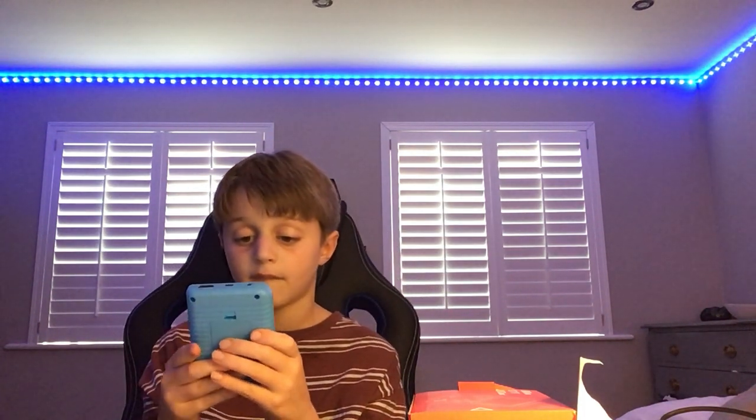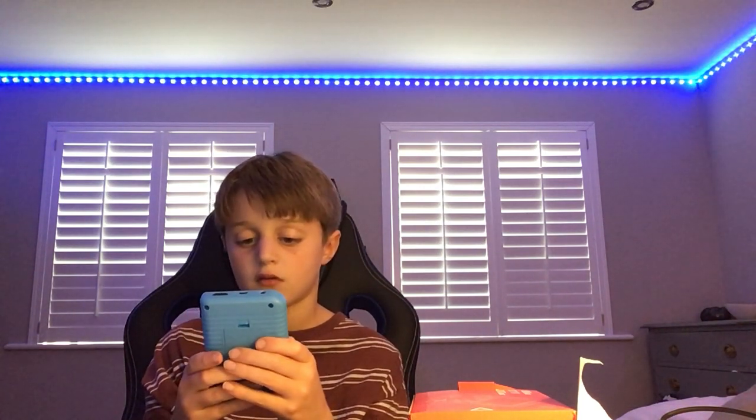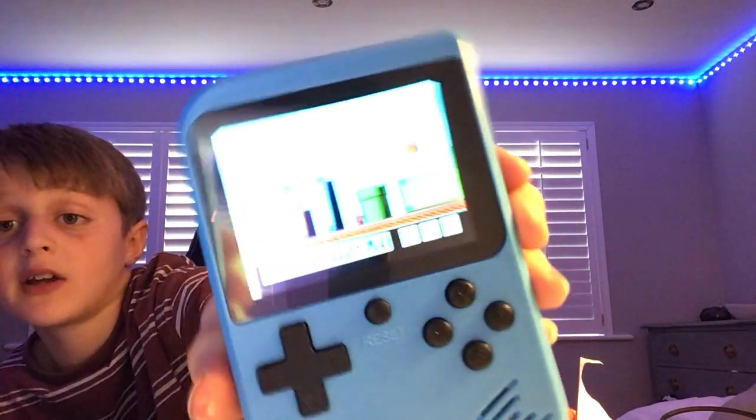I'm a PlayStation player, always have been, always will be. Trying to get used to the controls. You can actually collect coins on this as well. Shoot back up — you see here, the game is running really smoothly.